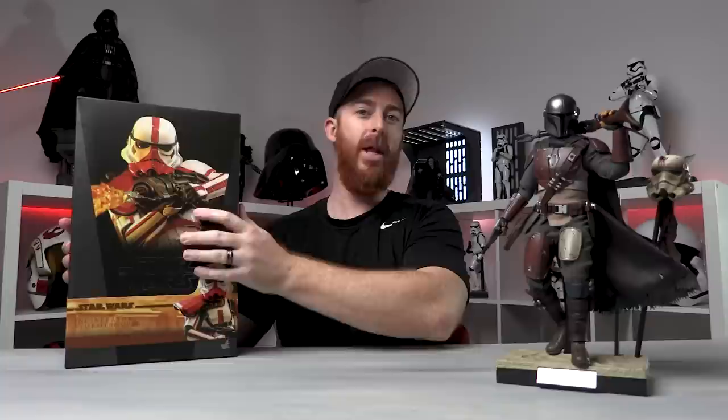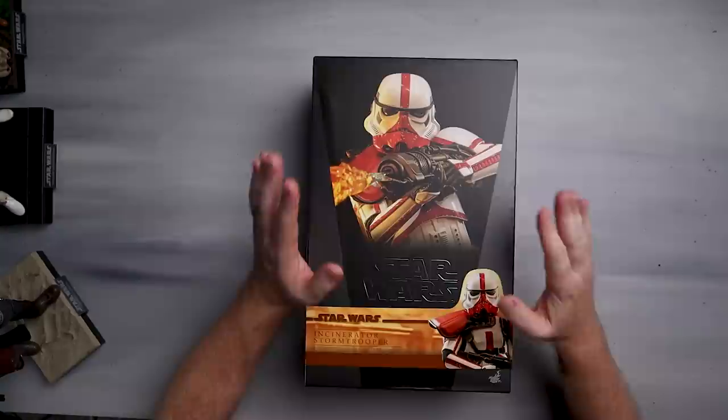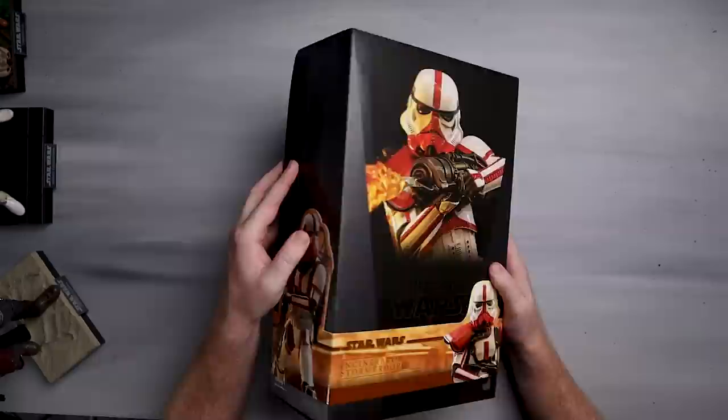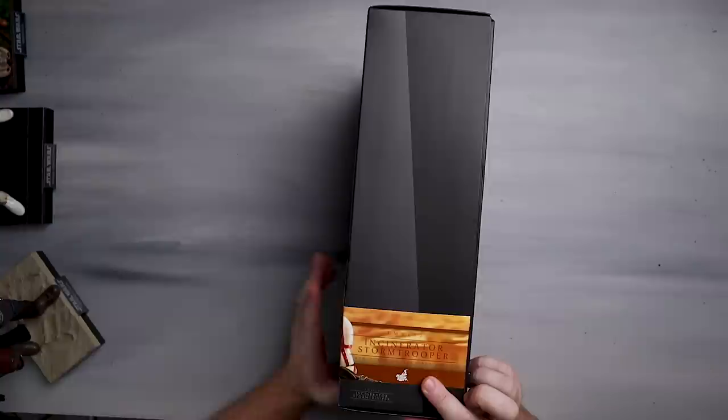Let's go ahead and unbox this guy. Here is the box of the incinerator trooper — TMS 012, looking mighty fine. On the side we've got a photo of the actual figure, on the back we've got all the details, and on the side it reads 'TMS 012 Incinerator Trooper one-sixth scale collectible figure.'